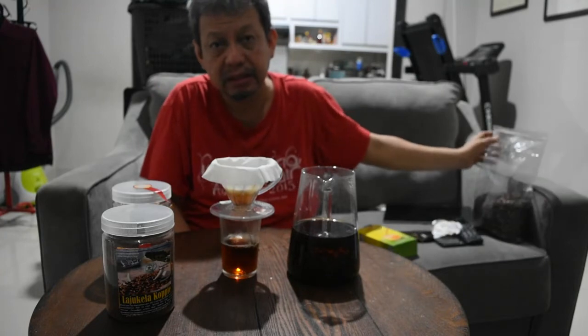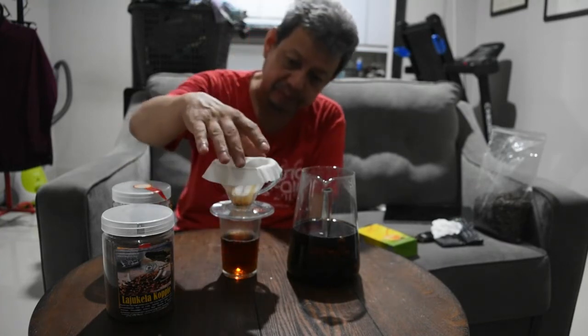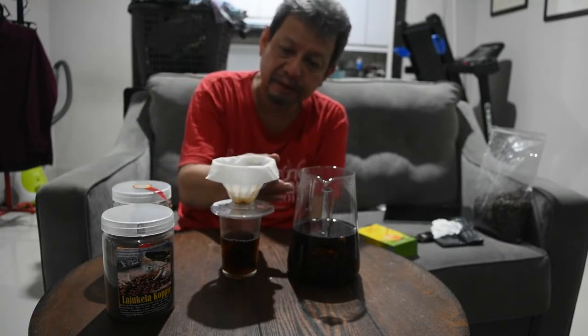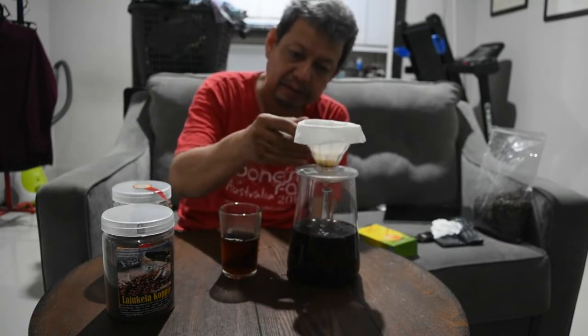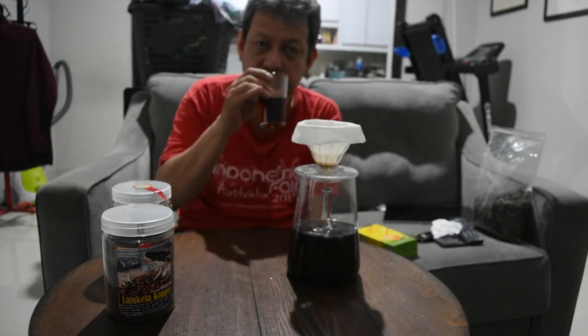Dan bisa mendapatkan di outlet Lajukla Kopi di Mall SKA, lantai 2, Mekan Baru, Areal, Gerai UMKM, Puan Aspek. Ini guys, kita ada di sini. Dan ini kita bisa minum langsung.